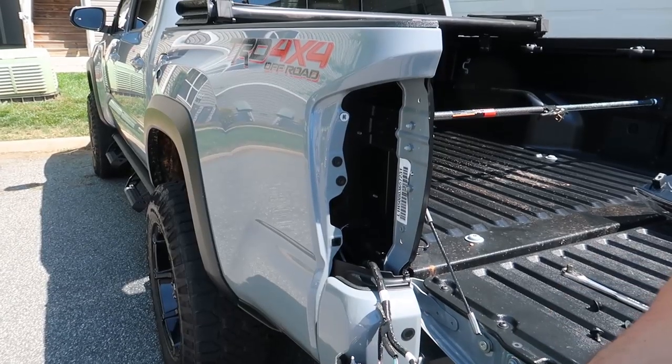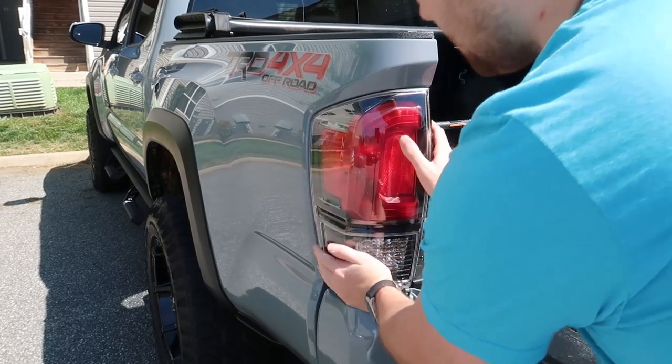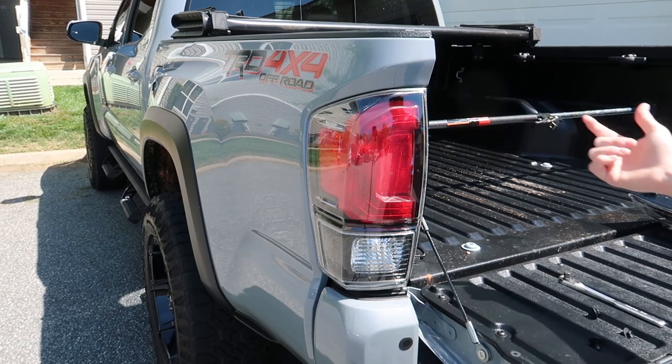Very easy. I popped that back in. Now we just put the light back in itself — you just push it in, then we will replace those bolts and we'll be good to go.